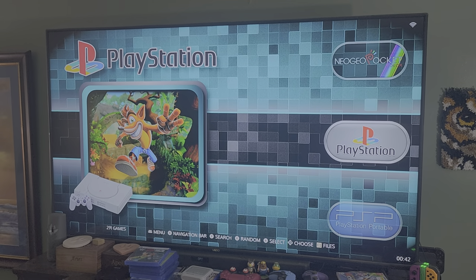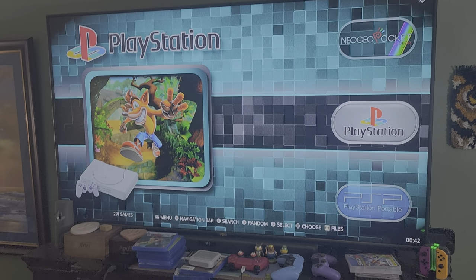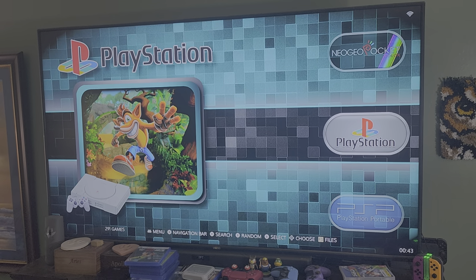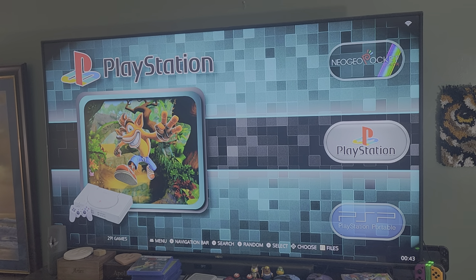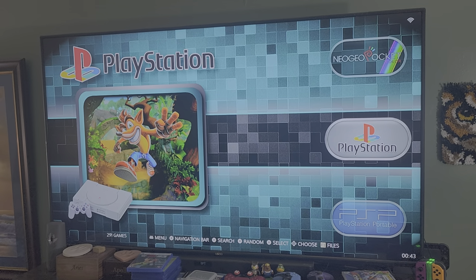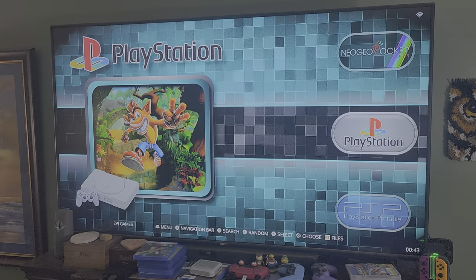Hey everybody, Paranormal Video Gamer here, and this is going to serve as my review for the Super Console X2. I have the original, and suddenly without warning it stopped working — it would not load up any of the games on the card. I contacted the manufacturer, they gave me the runaround and pretty much told me they didn't know what was going on. So I said fine, I'm going to look at getting something else. I did enjoy it — in terms of emulation it's pretty good, not perfect, but pretty good.